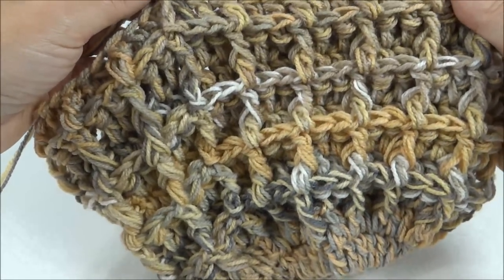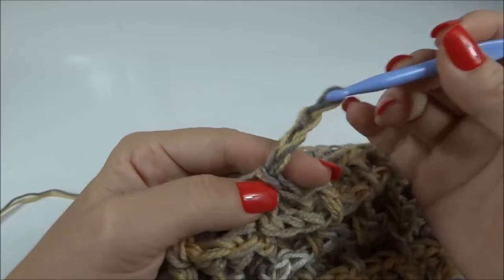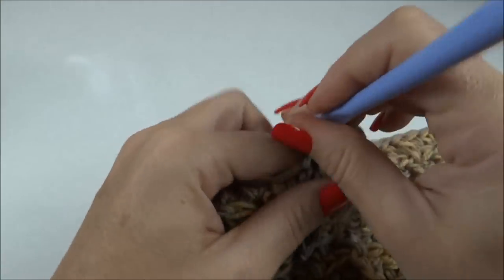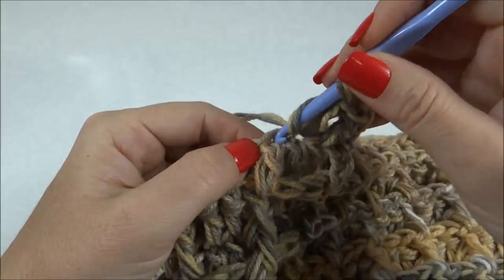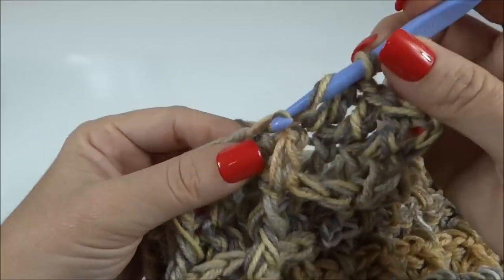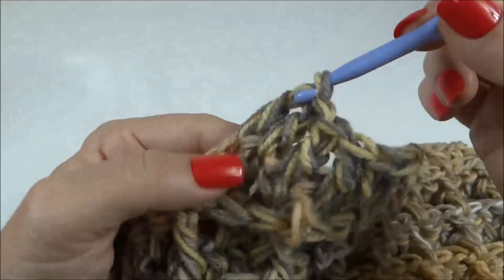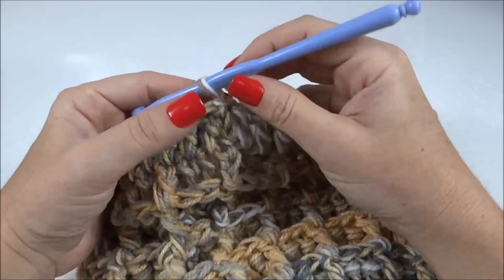Finalizei as dez carreiras de desenho do ponto. Agora vou fazer a carreira de nivelamento para trabalhar a barra do gorro. Trabalhamos fazendo um ponto alto para cada ponto da carreira de base — uma carreirinha toda em ponto alto, sem mais ponto em relevo. Depois que eu finalizar essa carreira toda em ponto alto, volto para trabalhar a barra. Carreira em ponto alto finalizada.